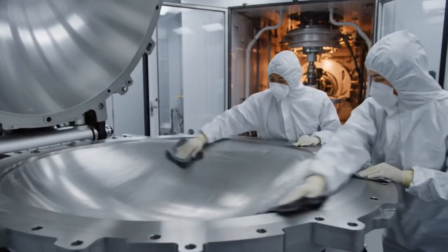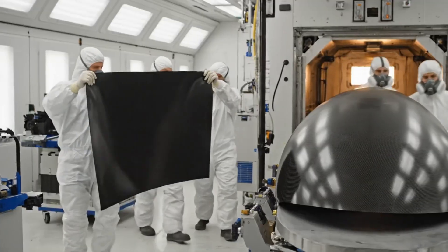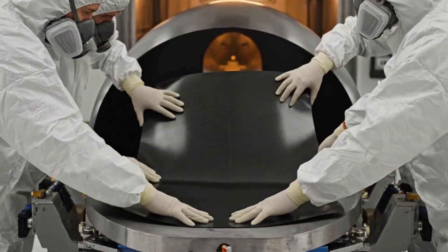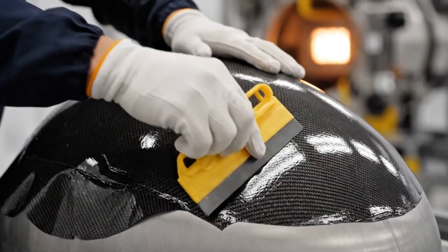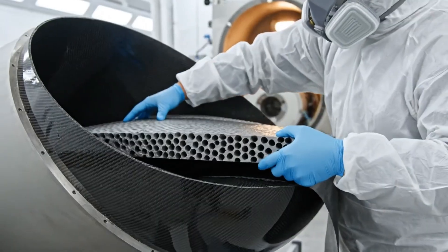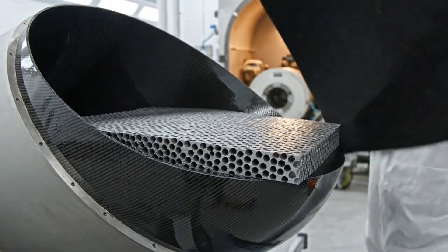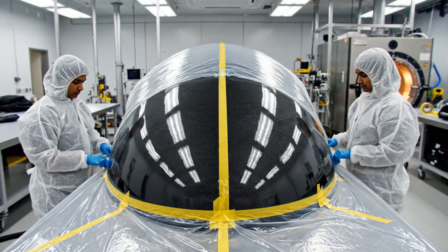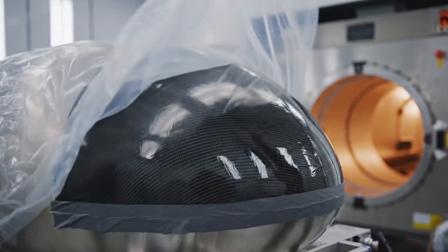Once the female mold is opened, technicians meticulously clean and prep the polished surface with a special treatment. Keep it steady, guys. We're clear on the left side. Bringing it down slowly. Check the weave orientation. Check everything out.